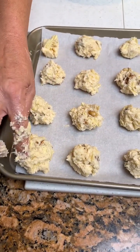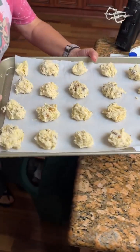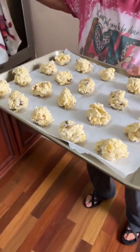We're going to bake these at 350 degrees for 10 to 12 minutes. Okay, let's go to the oven — 350 for about 10 to 12 minutes, people.